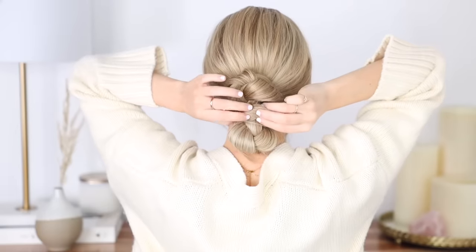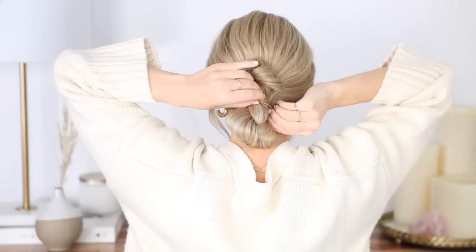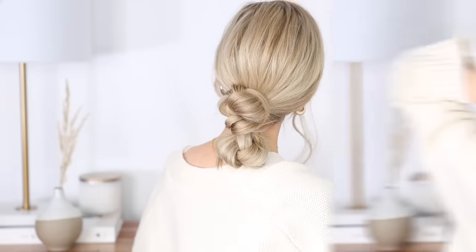With your ends, just cross them over your hair elastic and tuck them underneath to help conceal it. I think this hairstyle looks so cool — you never would have guessed it was just a folded braid.